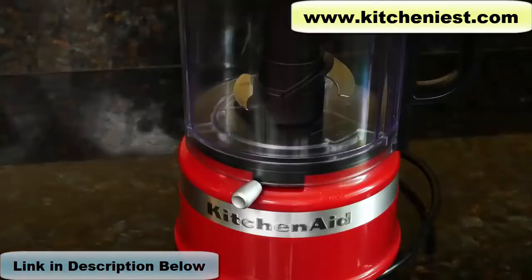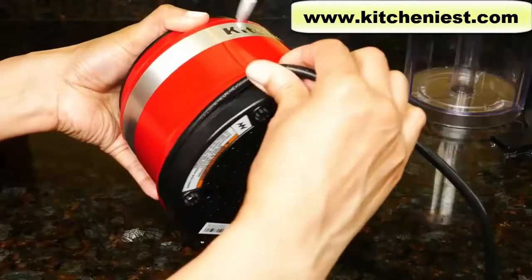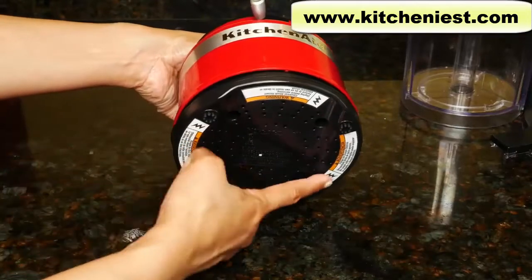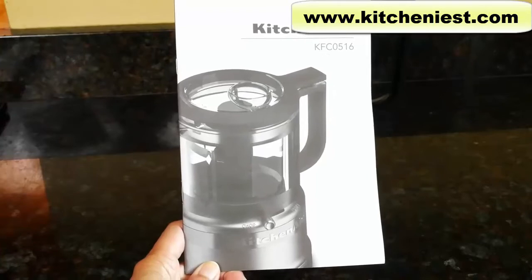You can chop by sliding the lever to chop, or puree by sliding it to the right. The power cord is 30 inches and can be wrapped on the bottom of the base for storage. There are rubber feet on the bottom so it shouldn't move around. An instruction manual is included in English, French, and Spanish.